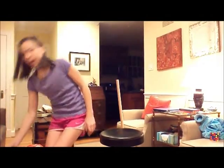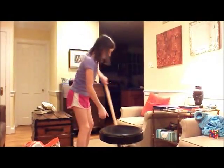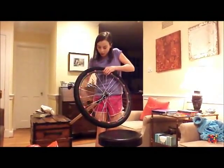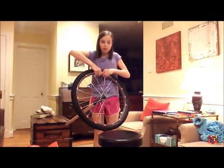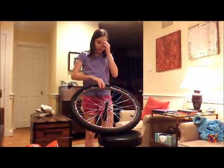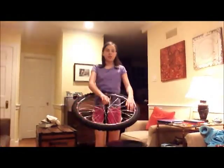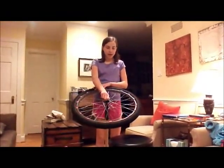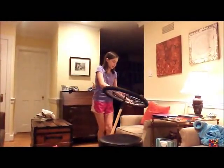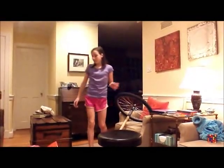So I changed to a larger bicycle wheel, which I added weights to in order to increase the centrifugal force, which will make the wheel have a larger reaction when I'm sitting on a stool. But the problem was that the stool did not spin easily enough.